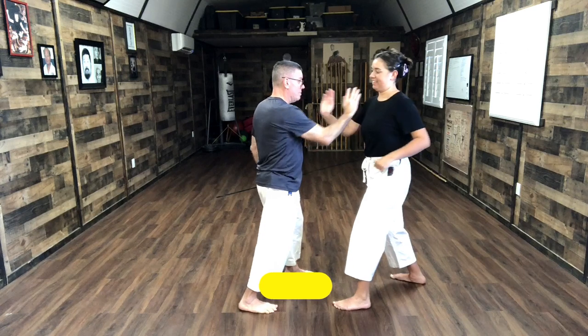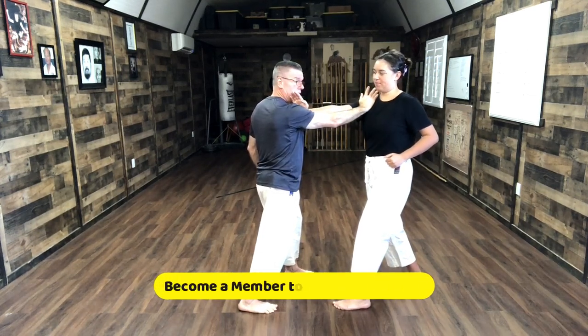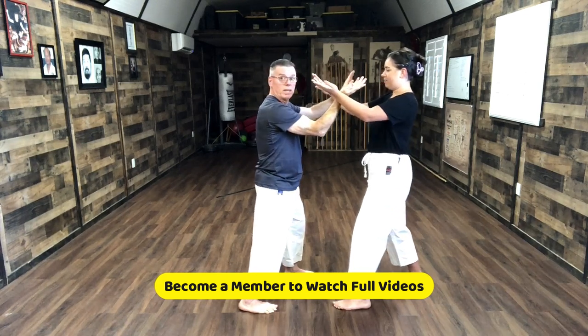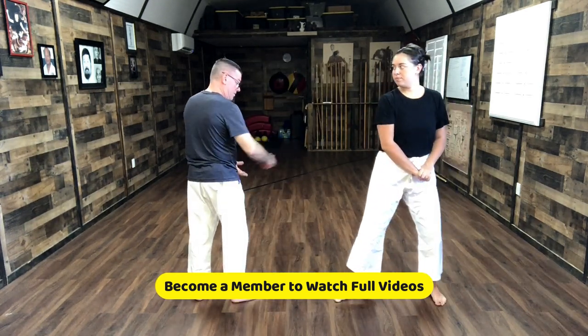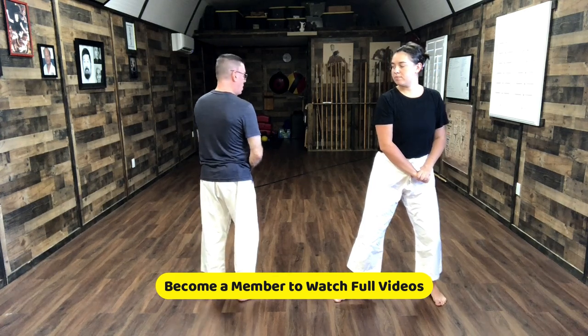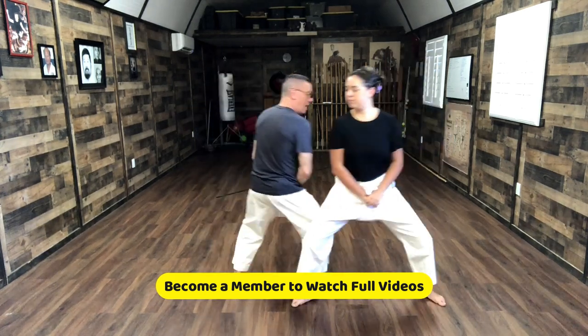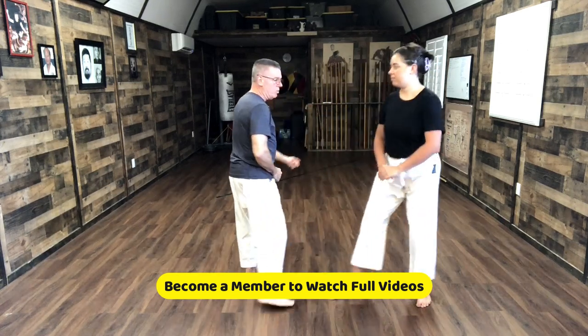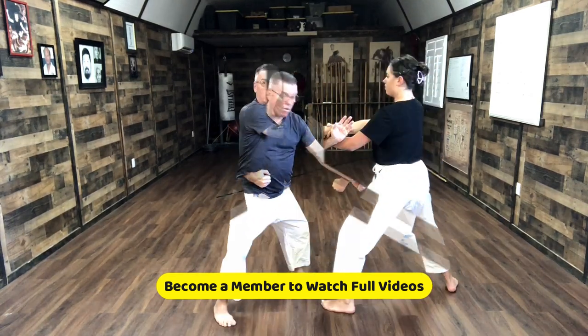We're going to do palm heel to the shoulder. Now we come here again facing opposite directions. We slide in, keeping the back straight, and we bump each other. Now we turn this way, forearm to forearm.